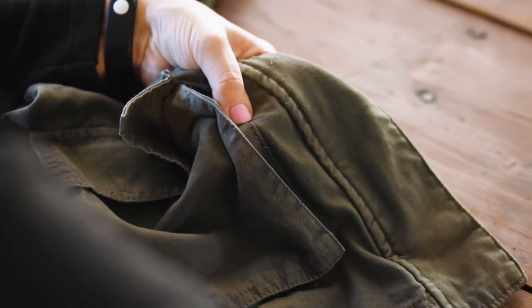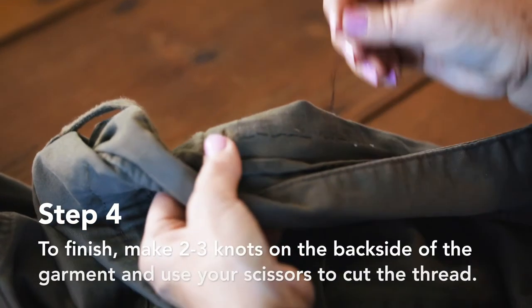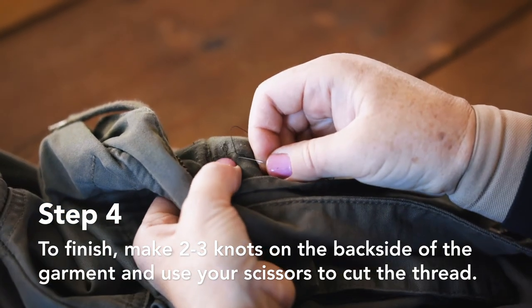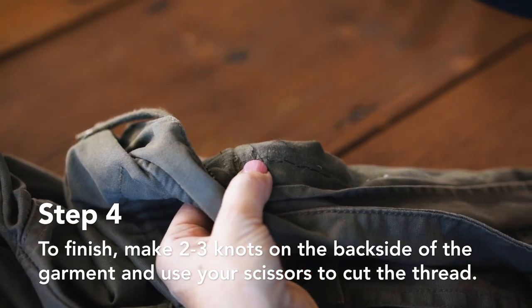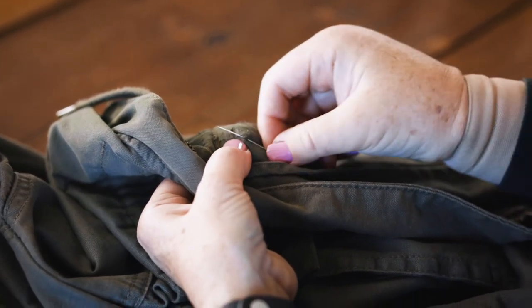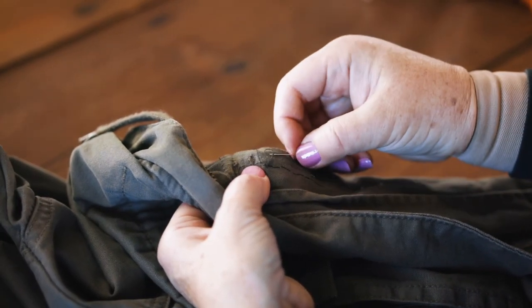When I reach the top, I'm going to go through to the reverse side and make a knot on the reverse. Just take a small stitch, pull it through to make a loop, take the needle through the loop and pull that tight. If you repeat that about three times, that should be enough to make a knot that won't come loose. And that's all you need to do to repair a torn seam on a pocket.